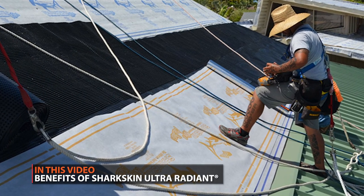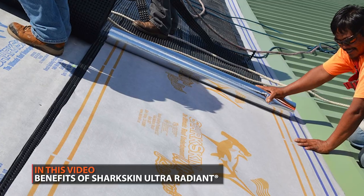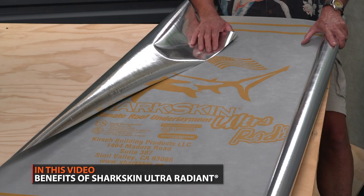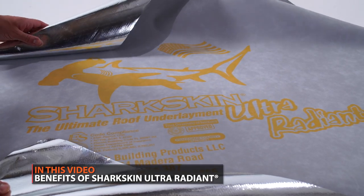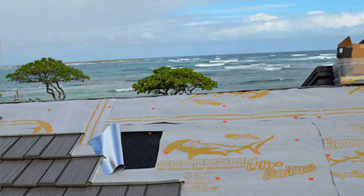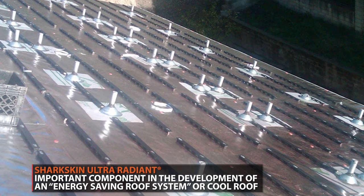Underlayment is a crucial part of a metal roofing installation. In this video, Mark Strait, President of Sharkskin Roofing Underlayment, will give you everything you need to know about Sharkskin Ultra Radiant. Radiant barriers are installed in homes, usually in attics, primarily to reduce summer heat gain and reduce cooling costs.